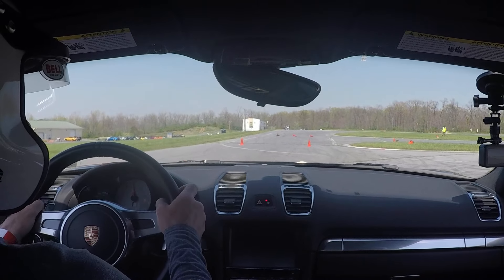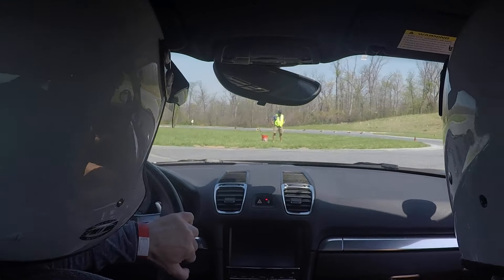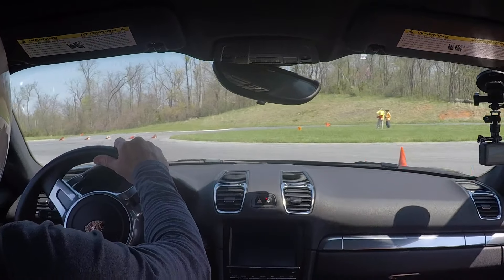Alright, here we go. We're already looking at the gate. We're on the go. Lift the gas, turn it in here. Back on the gas. Turn into the slalom.